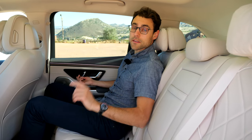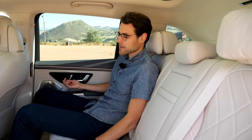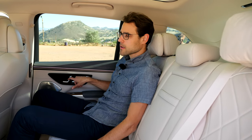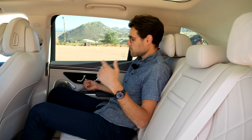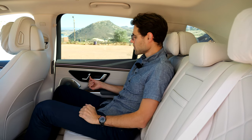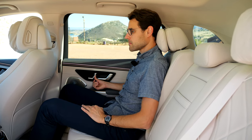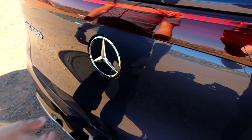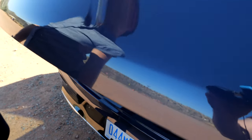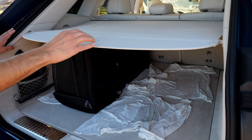There is also a seven-seater version available for this vehicle, although there won't be too much space back there. Now to the trunk or boot — 645 up to 2,100 liters. We have a beautiful beige or bright interior also in the trunk, but it comes with a catch — the bright floor gets dirty very quickly. We had to clean it after putting our suitcases in.